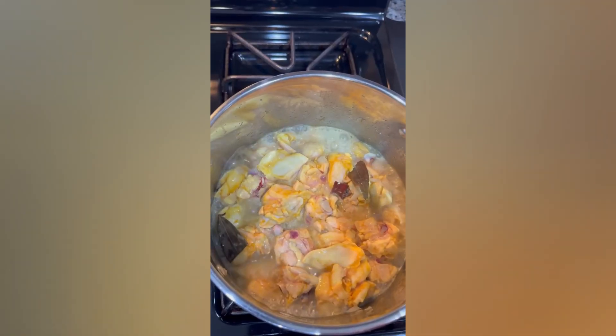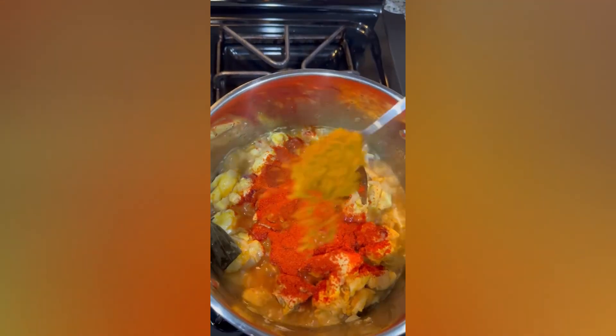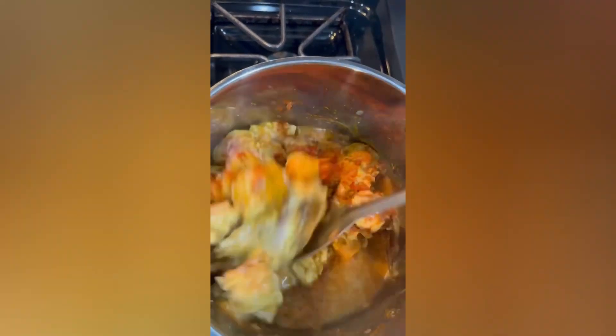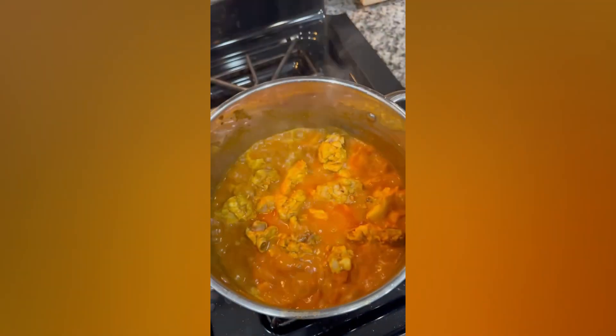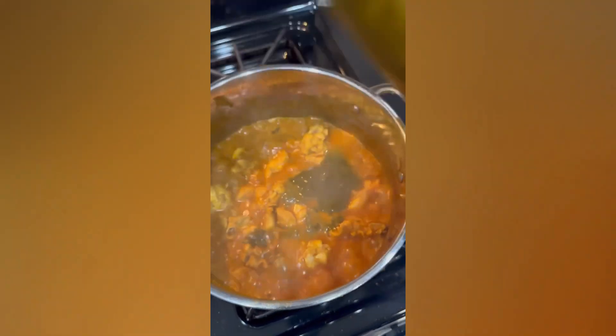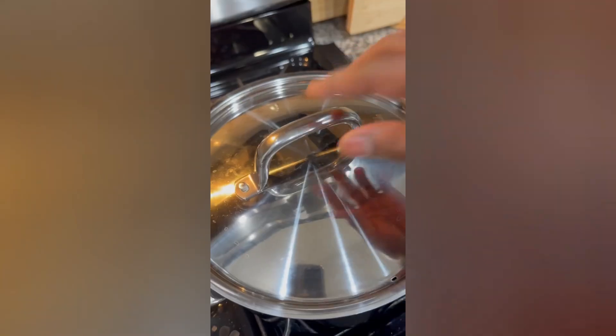Then, I will mix the gongura in a bowl. Then, you will cook the chicken in a bowl. Then, I will cook the gongura in the bowl. All the gongura is ready — gongura chicken is ready!